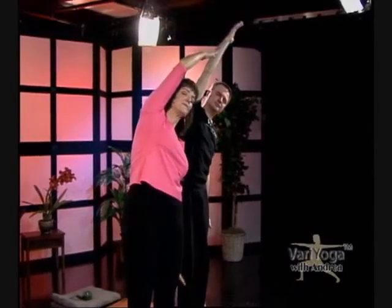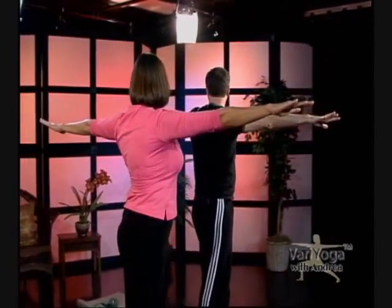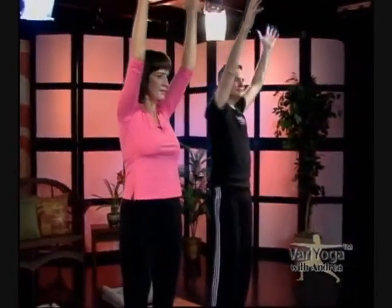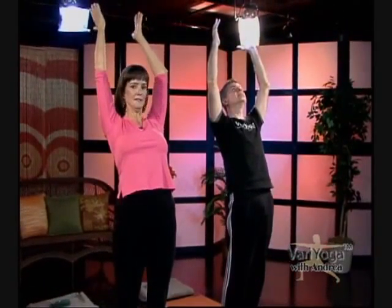Exhale over to your side. Inhale back up — nice reach. Exhale over. This moves our spine in all six directions; six directions of spinal movement are crucial for a healthy spine. Right now we're doing a twist, so you probably feel that in your spine. Back up — let's throw in a little back bend, add that in. Get a little upper back bend, not too far. Then over, then forward bend, swan dive all the way down.